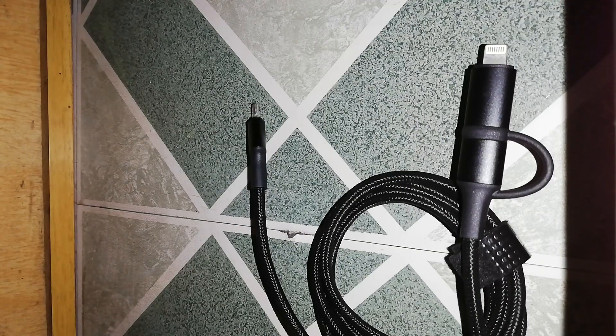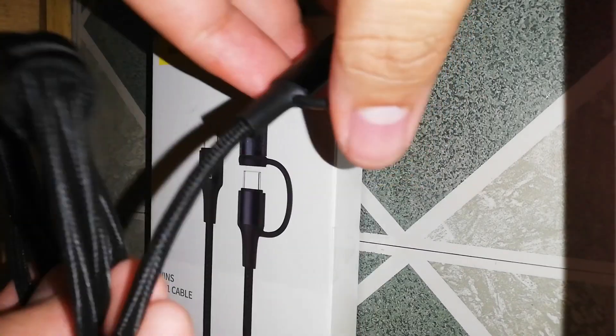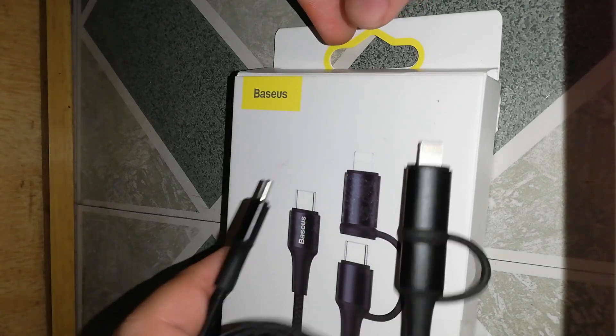So that's our charging test for our iPad Mini 5 using the USB-C to Lightning cable. If you have any questions or suggestions, you can go ahead and drop it down in the comment section below. Again, my name is James. Thank you so much for watching and I catch you on the next one. Thank you.